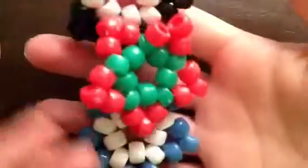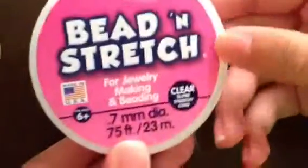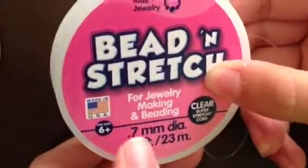So for this tutorial, you are going to need four or five candy stars. These are really simple and easy to make. If you don't know how to make these, you can check out my tutorial on how to make a candy star. You're going to need some clear stretchy string or elastic — I'm using Beaten Stretch, 0.7mm, from Walmart.